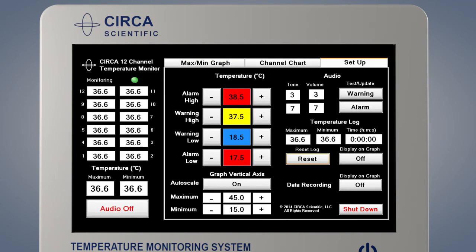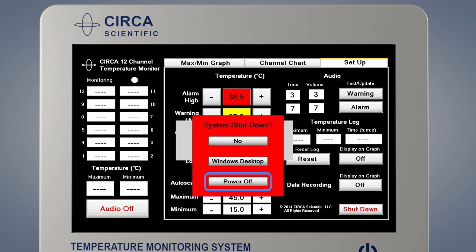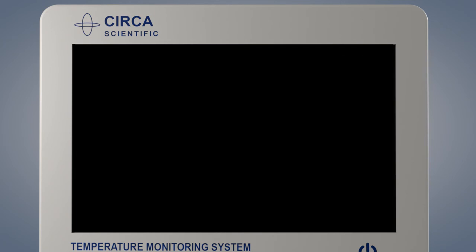At the end of the procedure, disconnect the interconnect cable from the probe and slowly remove the Circa probe. The Circa monitor is now ready to be shut down. Press Shut Down, then press the power off button on the pop-up screen that appears, and the monitor will shut down.